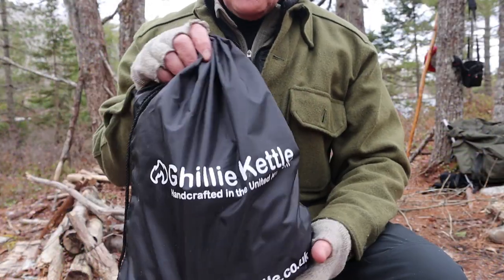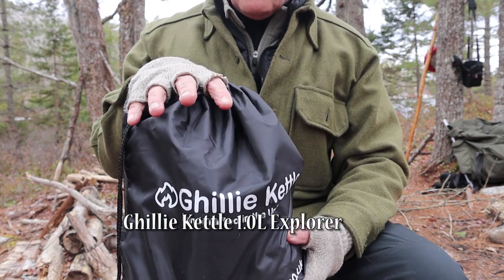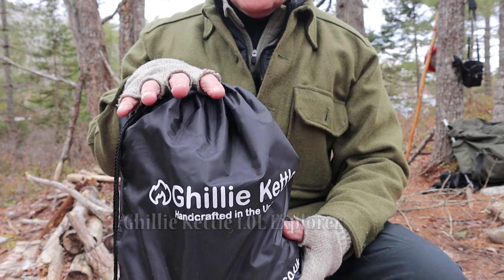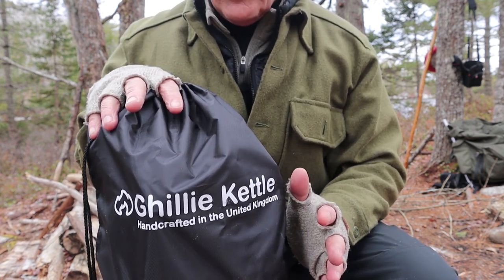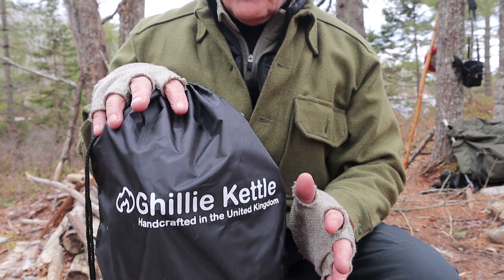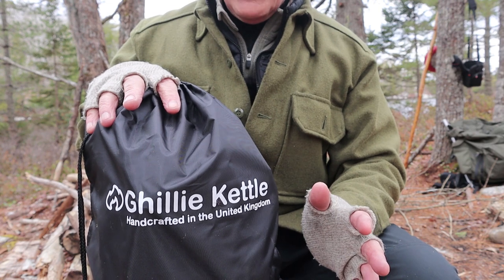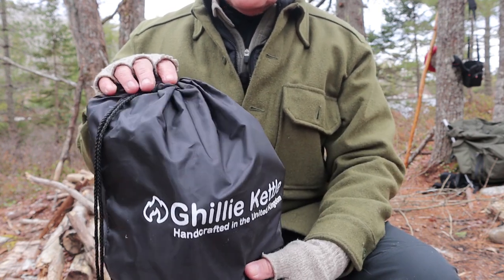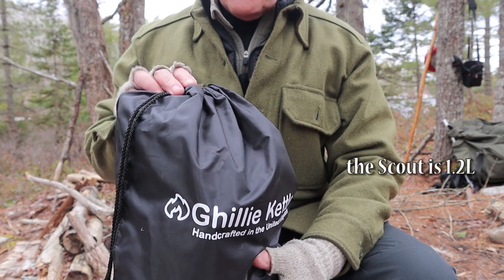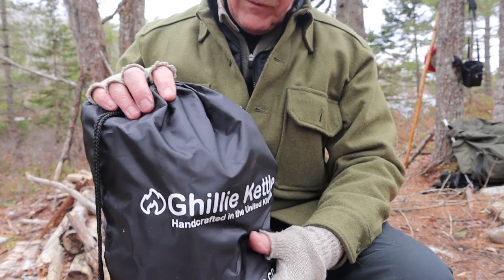Let's start with the contents of the kit itself. This is the Explorer version of the Gilly Kettle — a one-liter kettle. It's bigger than the Trekker I previously reviewed, but smaller than the Base Camp I have at home. There's one in between for Kelly Kettle — I believe it is the Scout. Just bear in mind, this is a one-liter version of their kettles.